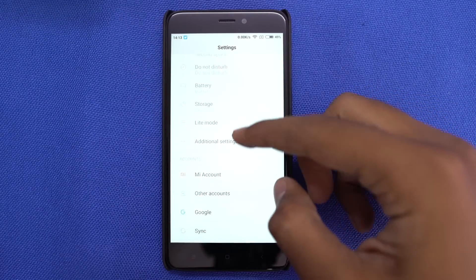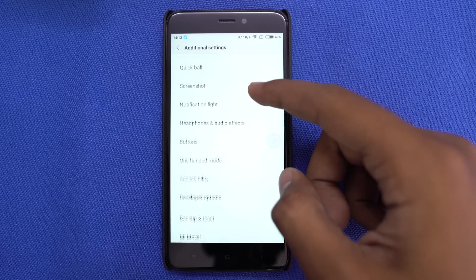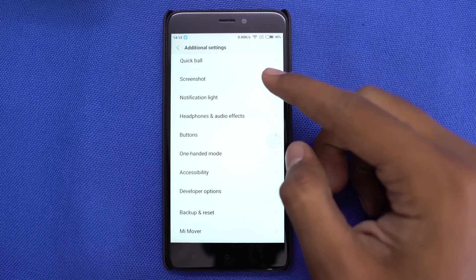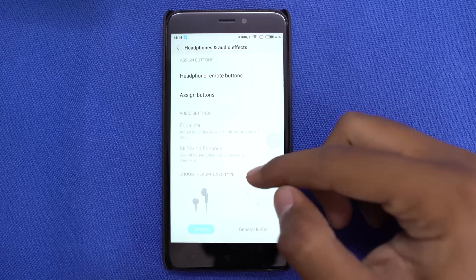If you use the MIUI stock music player and want to tweak the equalizer to your preference, just go to advanced settings and then sound. From here you can do that. If you have Xiaomi earphones, from here you can choose a specific profile to further improve the audio experience.